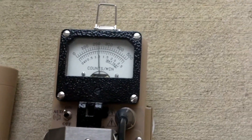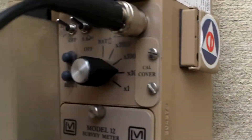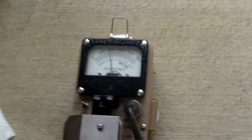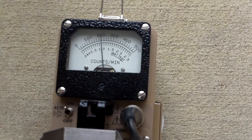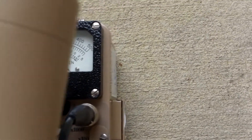Then I have a Ludlum model 12 with a 44-2 scintillator on it, and we're in times-10 mode. Let's hold the detector up here a little ways away so it'll drop down, because the cement's probably a little radioactive itself. I'm getting somewhere near 2,000 counts per minute.